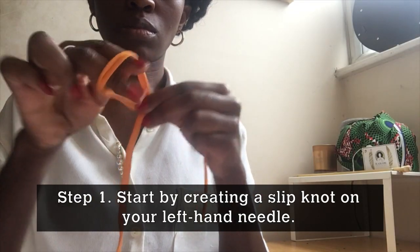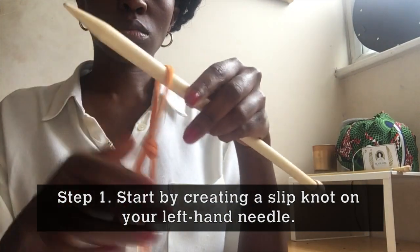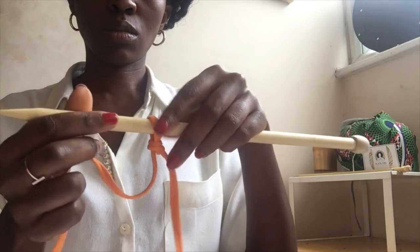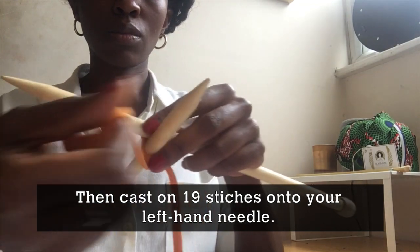Step 1. Start by creating a slip knot on your left-hand needle, then cast on 19 stitches onto your left-hand needle.